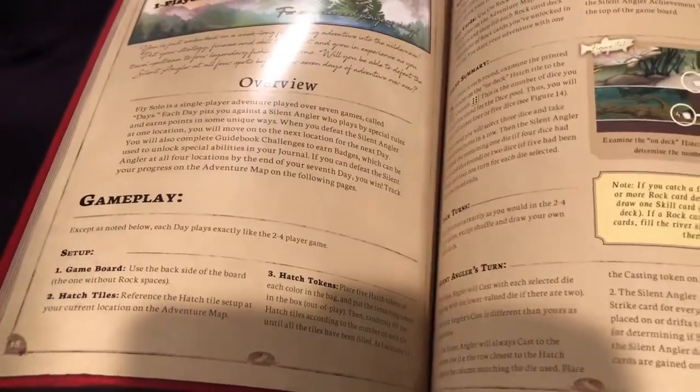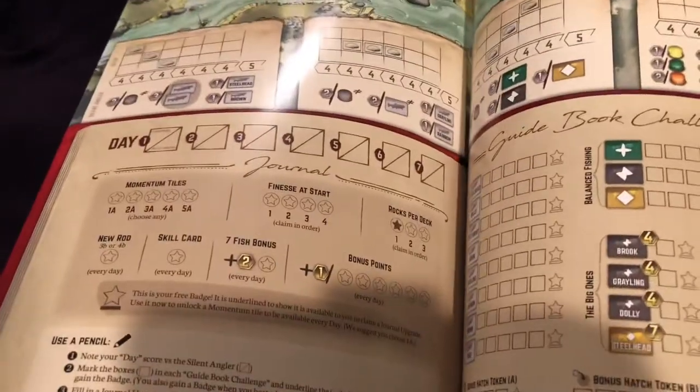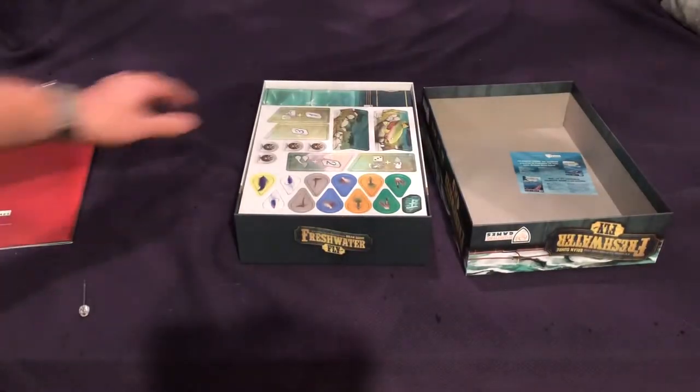I do like that there's a little solo adventure mode, which is really cool — I can't wait to give that a try. It's not just a beat-your-own-score mode; it's an actual solo campaign game. So that's cool.